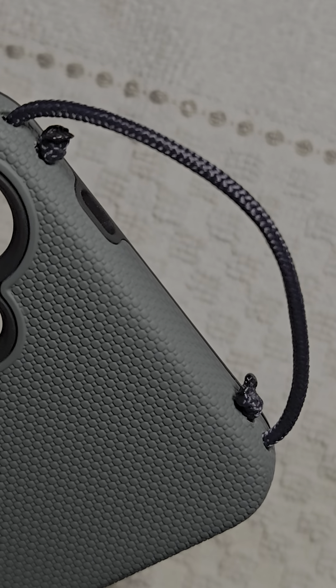You can hang it on things to watch your YouTube videos instead of using a magnet or something like that — you just hook this little cord onto whatever. There's always something you could hook it onto. I even hook it onto the grocery basket when I'm shopping to look at my shopping list, and it just hangs there on the grocery basket by this loop. There are just so many ways you can use it — you'll find a million ways to use that loop.